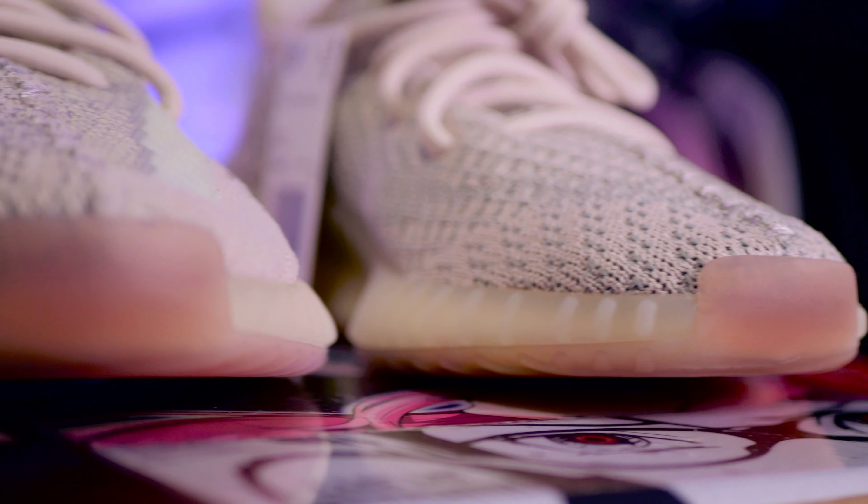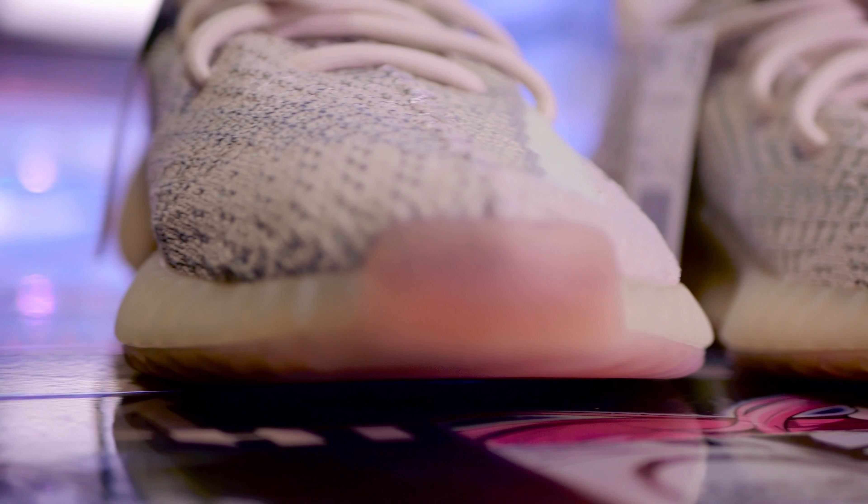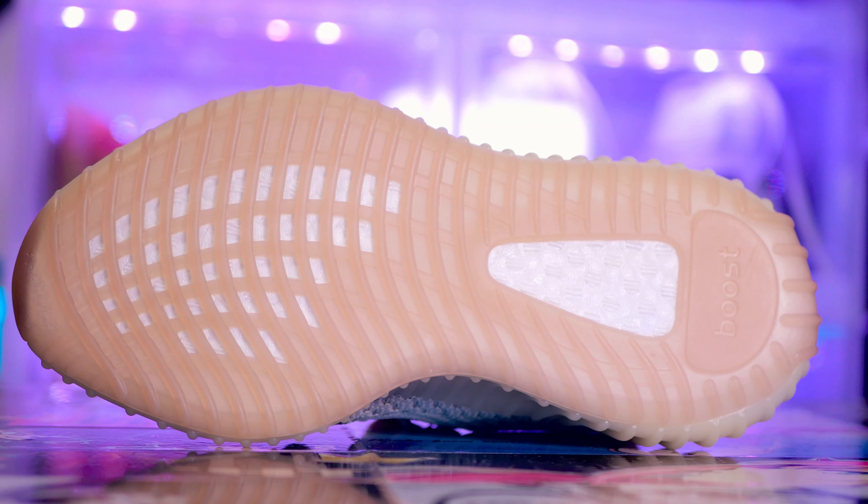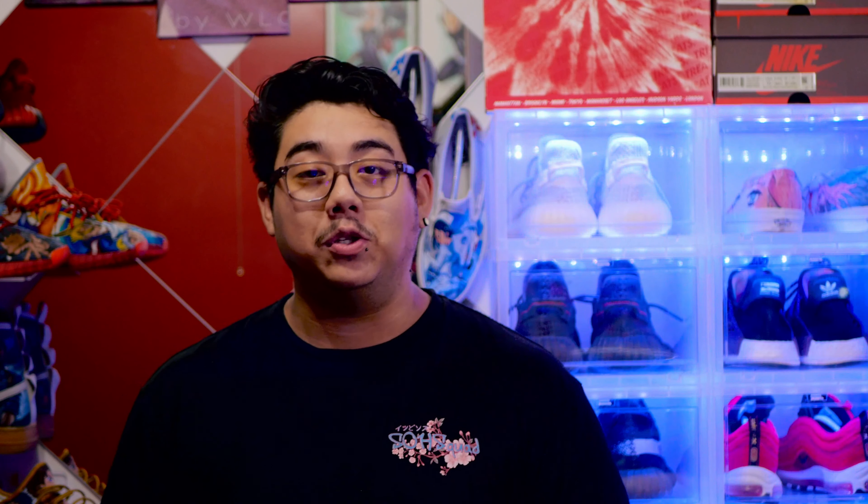The midsole itself is what I consider to be a tan. Finishing off with the outsole, it's something close to a gum color, but it's not really gum — it looks more like peach. Overall, it's still a nice silhouette, and I do feel like these soles will last longer compared to the icy white ones that most models have.